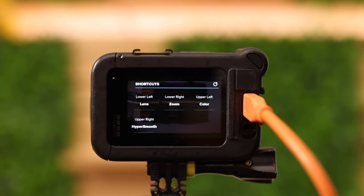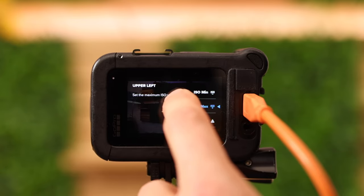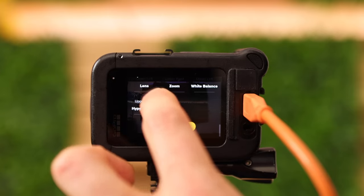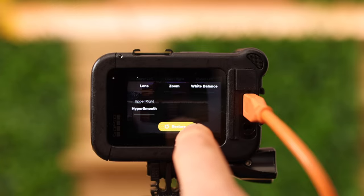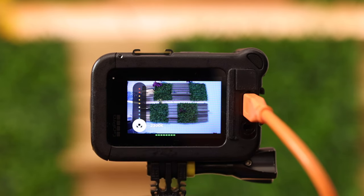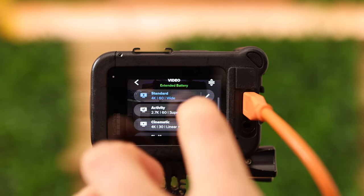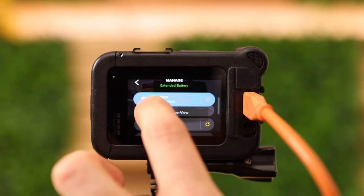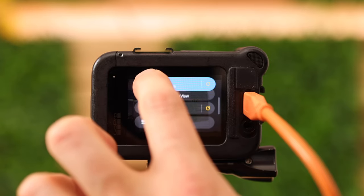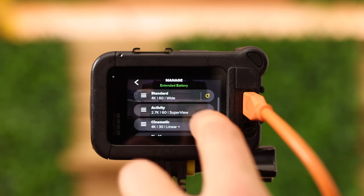These are the shortcuts we were just talking about — you can change lower left, lower right, upper left. I selected color. I can also select a different shortcut, for instance white balance, and if I want to reset them just swipe to the bottom to restore the previous preset. Now I've selected white balance as my shortcut — swiping down you see a cool color, and 6000 Kelvin is a warm color. I can also go to auto. You can also change the order using the small icon, and you can restore previous settings.